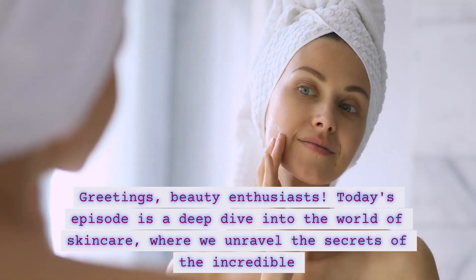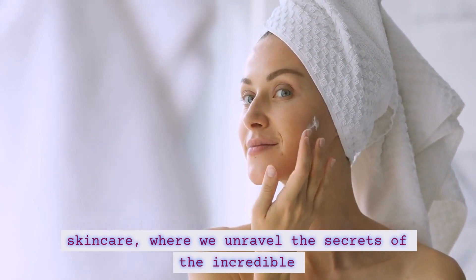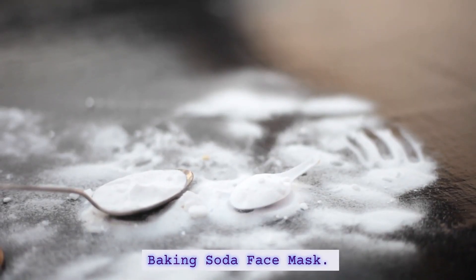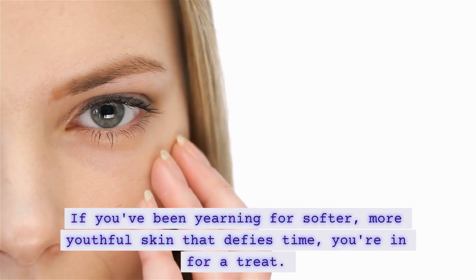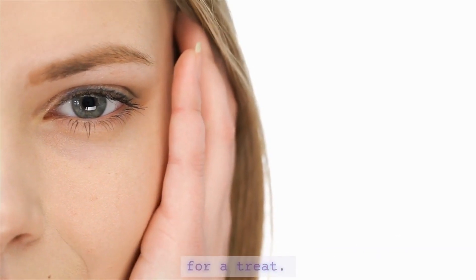Greetings, beauty enthusiasts! Today's episode is a deep dive into the world of skincare, where we unravel the secrets of the incredible Baking Soda Face Mask. If you've been yearning for softer, more youthful skin that defies time, you're in for a treat.